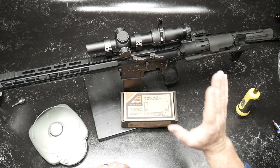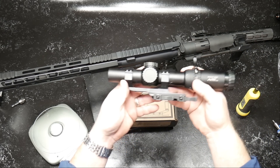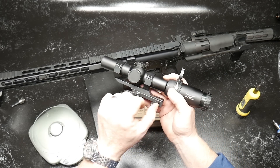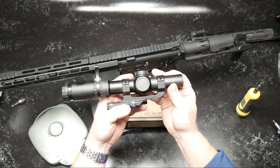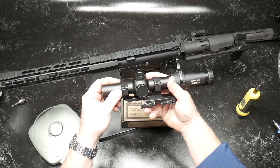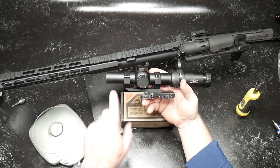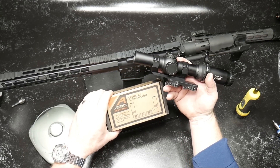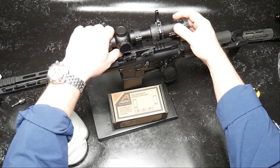In order to do that, I want to do an upgrade. What I got here is just a generic quick-detach scope mount I got off Amazon — paid like $43 for it. It held up pretty good, but a good friend, Fit and Fire, borrowed this scope for one of his events and said he was having issues with it keeping zero. So I had one of these laying around and decided to go ahead and change it out.